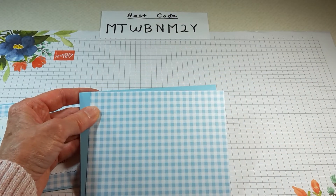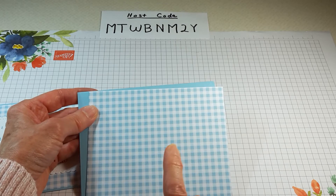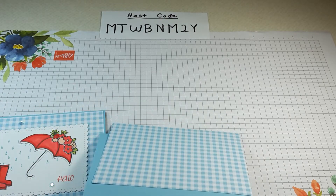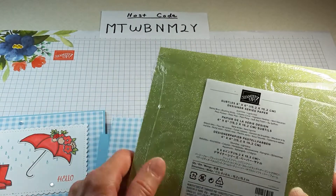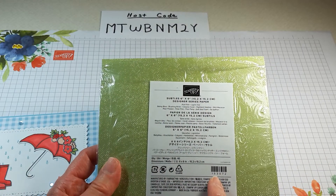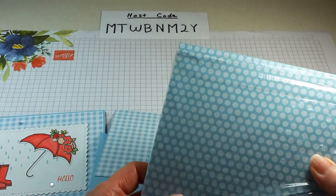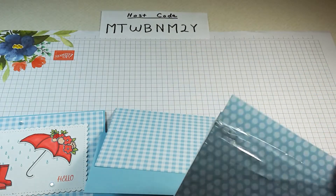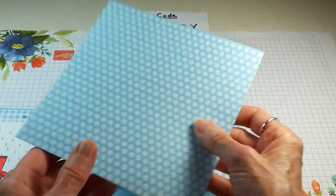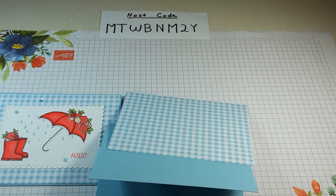My next piece is designer series paper that I used to layer on top. It's actually from last year — Gingham Gala — but that is retired. I do have another pad of paper here that would work great. This is in our current catalog: the Suttles six by six, item code 153072. That design is really nice and would work out great — it's similar to the plaid.